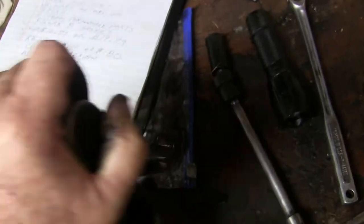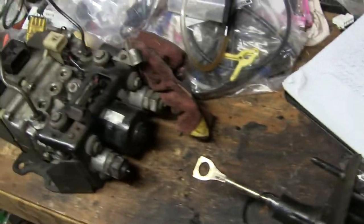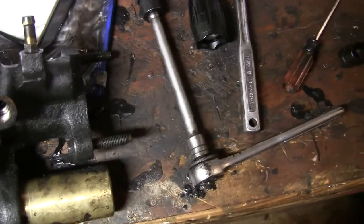I rebuilt this one and I think I did a good job. I plan to put it on the van today, but it won't be tested today because I still have to do the master cylinder and some work on the ABS. If I do get it tested today, it'll be an addendum to this video.